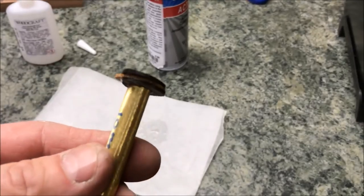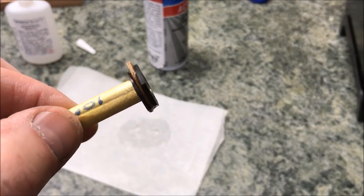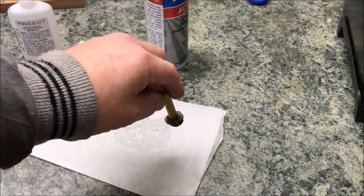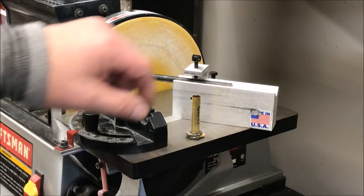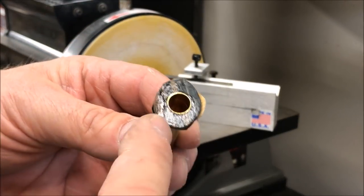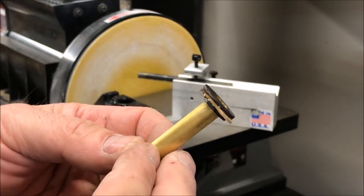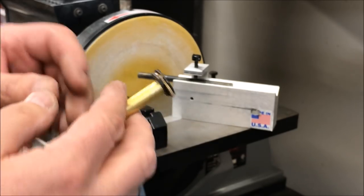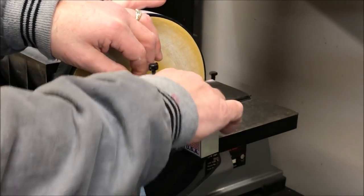Now what you've got is a nice little sandwich — Bocote on the outside, teak in the center. Even though I shot some accelerator on there, we're going to let that set for a couple of minutes while we get ready for the next step. I'm at the sander and we're going to take this tube — see how it's got a little CA glue where it squeezed through — I'm just going to touch it a couple of times on the disc to clean that up and make sure it's perfectly flat. We don't want to sand aggressively, just very lightly square it up.